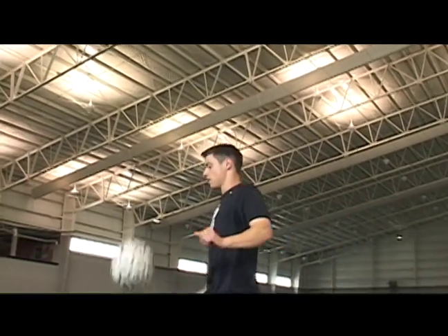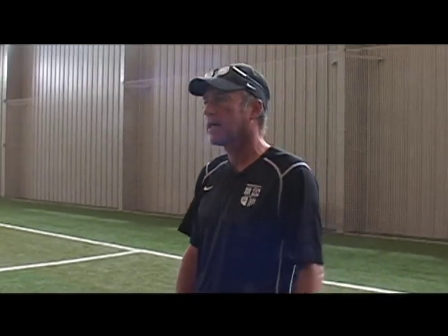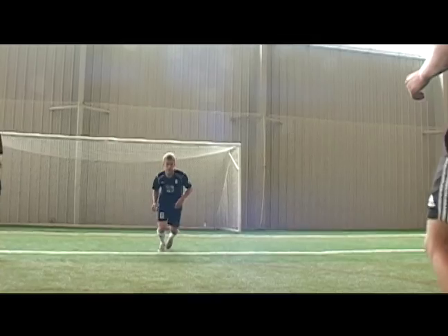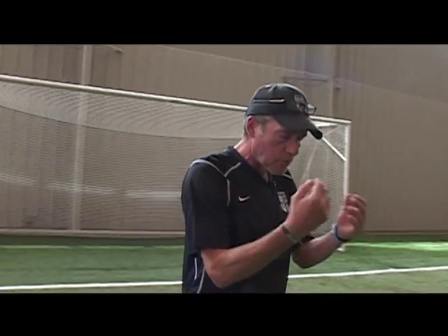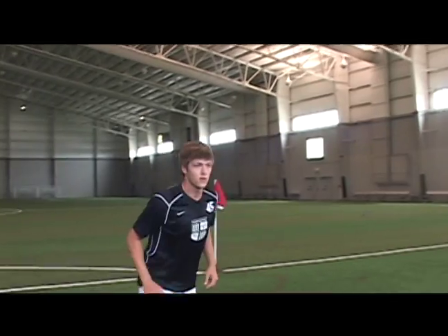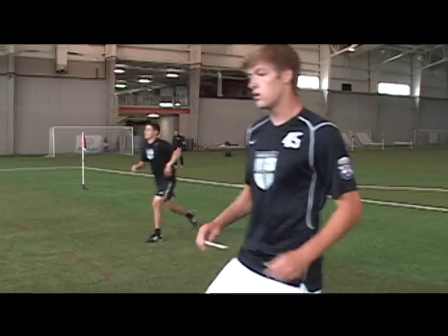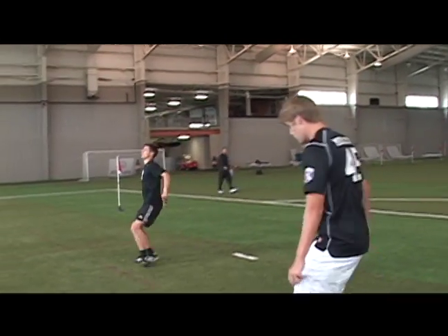We're going to move up the body now, because people don't realize that in soccer you can use your head to score goals, to defend, but also to control the ball. They're going to show us how they control the ball as it comes to them at head height — absorbing that energy, getting the ball down, and passing it. See how Zack absorbs that energy there and passes back.